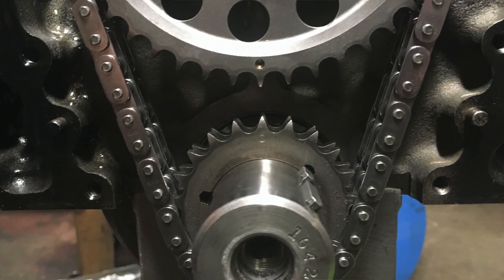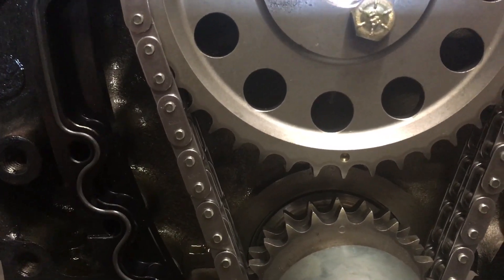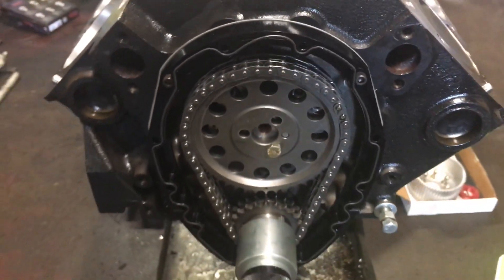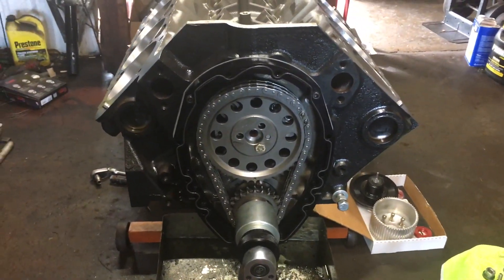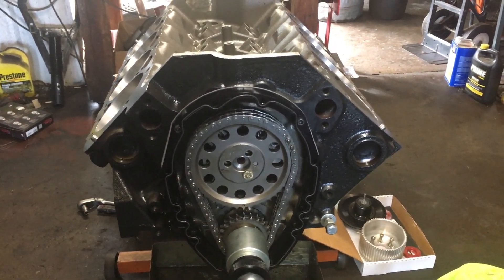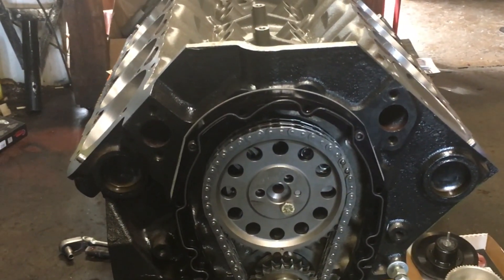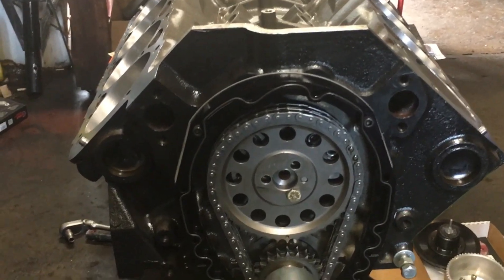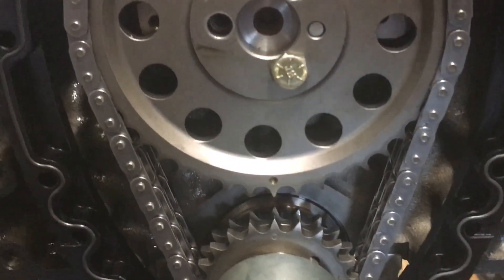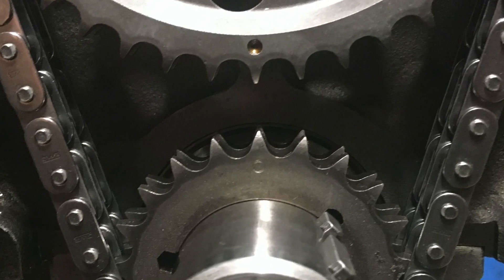As you can see here guys, we got the cam installed — we're dot to dot and we are installing the crank gear with no advance. This cam came from Bullet with four degrees ground in, and now we're going to go through and degree it to make sure it's where we want it based on the cam card. I'm going to degree the cam and check the cam timing numbers at 50-thousandths lift. Bullet Cams provides those 50-thou timing numbers to you, and we're going to see how it degrees in.